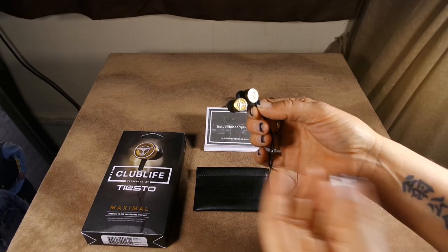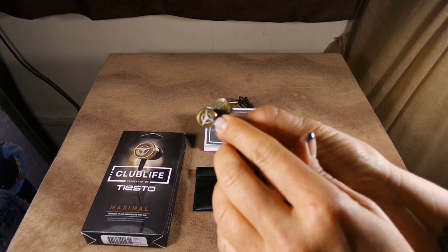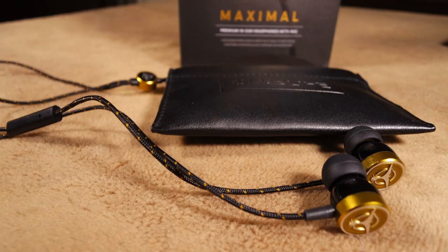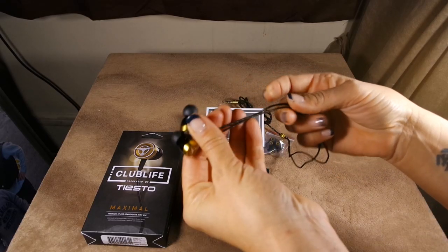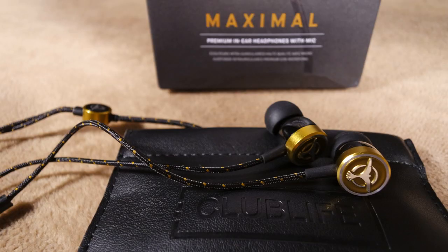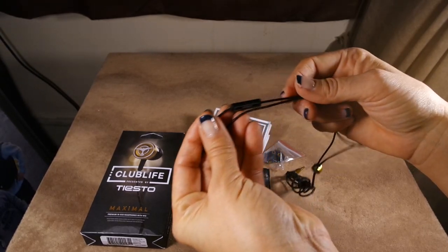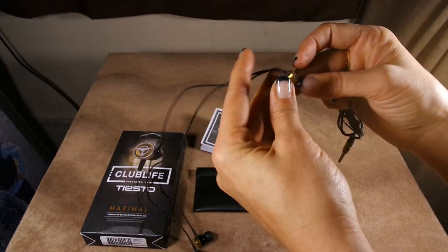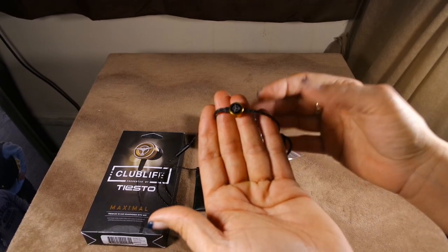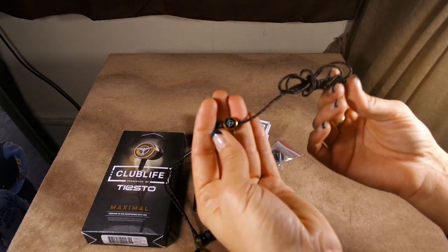They come in a variety of colors. You can see the Tiesto logo here — that little Tiesto design. I love the gold tone, and you have metallic touches to it. If you take a look at the cord, there's a nice textured, satiny cord, and it's pretty easy to just wind up. You have the microphone and controls, so you still use your standard audio controls or voice controls. And I still love the gold tone detail — some AudioFly earbuds are nice and simple, but here you have just extra touches for Tiesto.